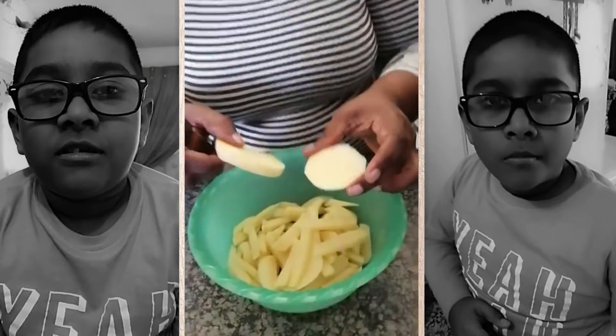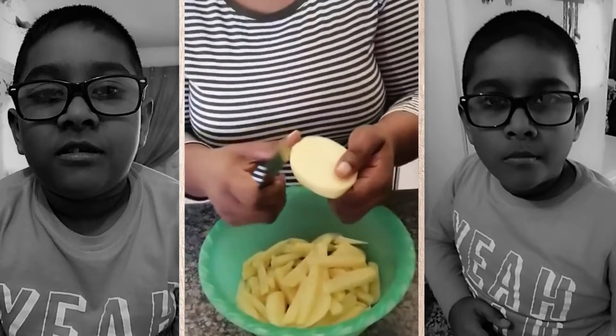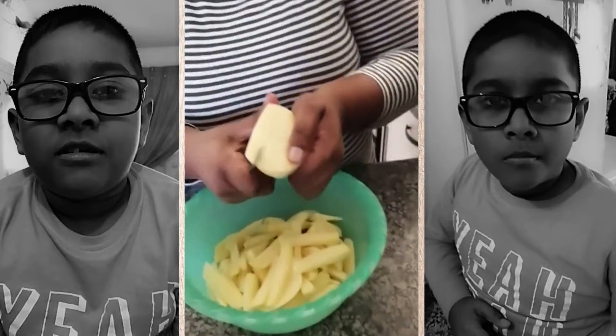As you can see, my mom has put it into circles so she can get the perfect shape. Now she's cut it up into strips.